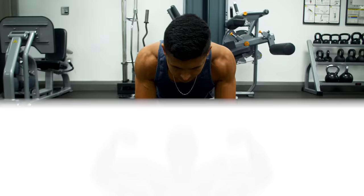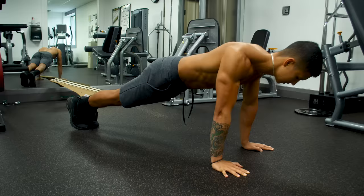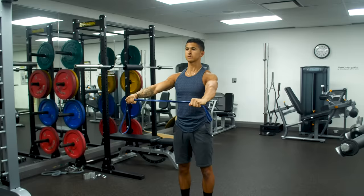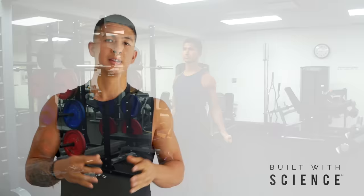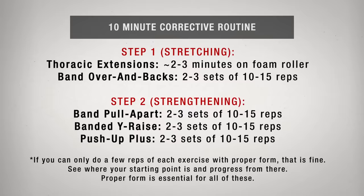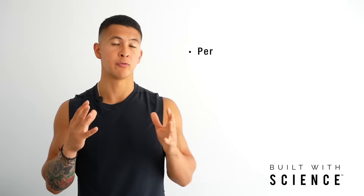Two EMG analyses have shown that this modification leads to significantly greater serratus anterior activation than the standard grip. With all these exercises, it's vital that you make each rep count, which means performing each rep slow and controlled with proper form and a focus on engaging the right muscles. So let's put this all into a corrective routine that'll only take you roughly 10 minutes to do, yet it's going to work wonders for your posture. With this routine, consistency and frequency really are key if you want to correct your posture as quickly as possible, so perform this routine every day if you can.